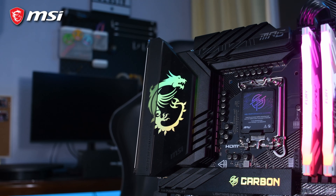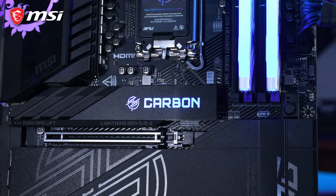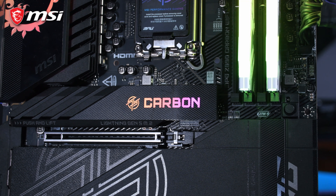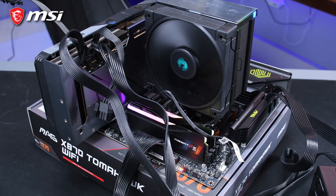For you RGB lovers out there, MSI added RGB to their Dragon logo located at the VRM heatsink, which is customizable via MSI's Mystic Light app. I personally love that MSI tried to minimize the RGB lighting on this motherboard, but I would've preferred a simple RGB-free motherboard just like what they did with the Tomahawk WiFi, which I previously reviewed. But that's a personal preference and I know a lot of you love those RGB lights.